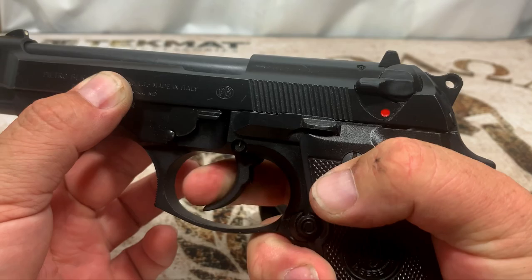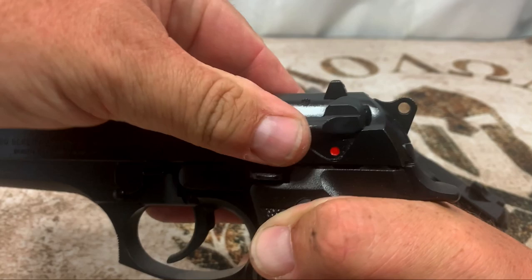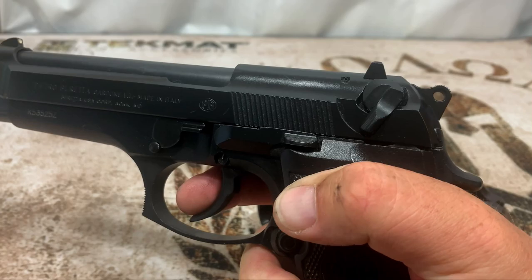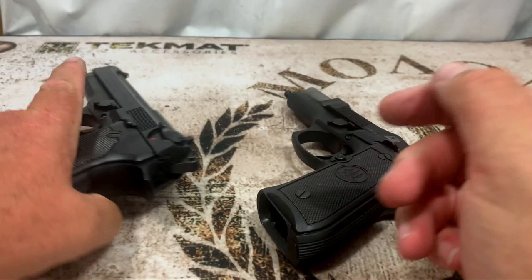Once you let go on the 92 FS, it stays in safety mode and your trigger is dead. You have to flip it back up to fire and then the trigger will reactivate for double action. A lot of people grab right here and have a habit of knocking the safety off when they rack the slide, ending up with a dead trigger. That's one reason I don't like this gun — it's not a G model.